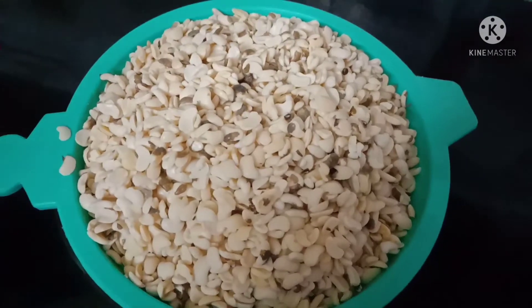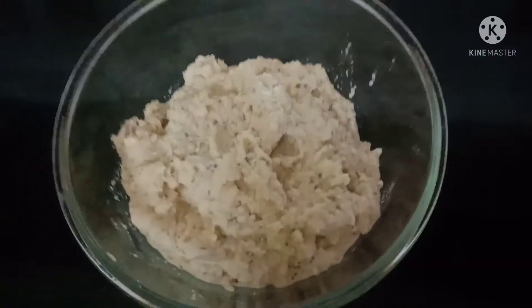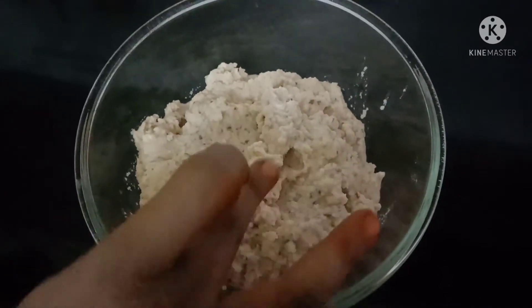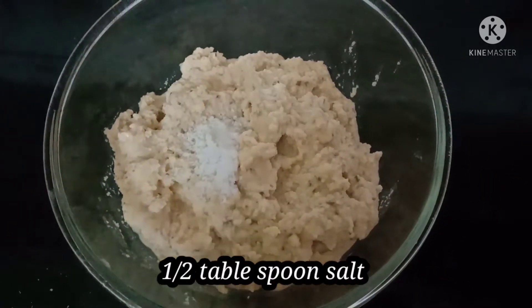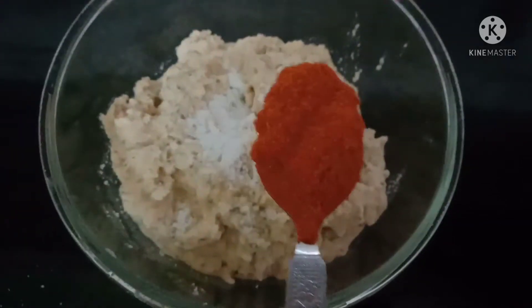After draining the water, I am going to grind it into a fine paste. I am going to put a half tablespoon of red chili powder.